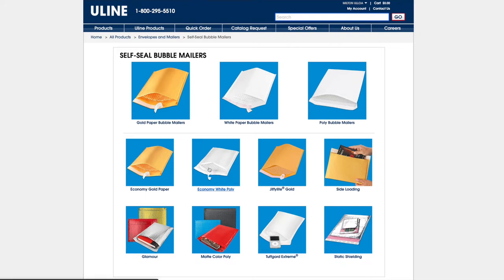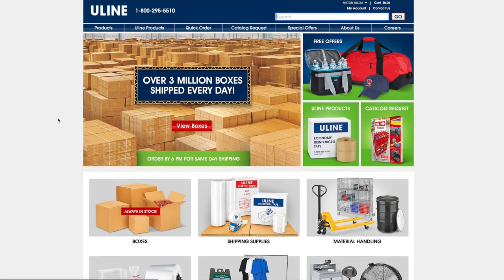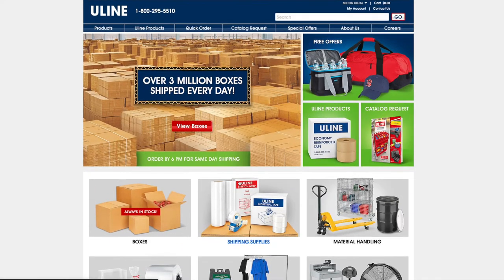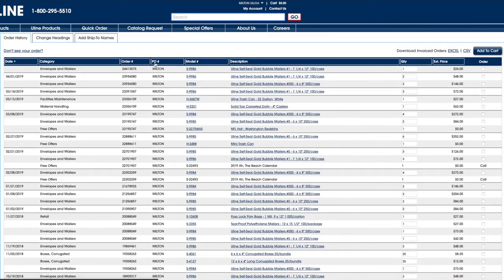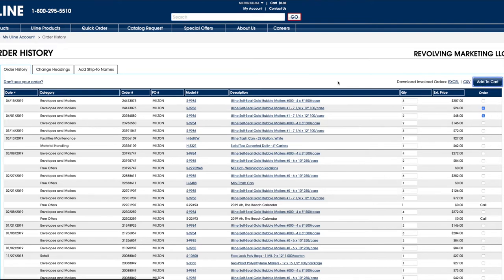There's the white paper mailer and the white poly mailer — the poly is a little harder to open, which could be a good thing — but we like to go with the gold paper bubble mailer, and we buy the 500-case. If you've ordered before like we have, just go to your account, go to Order History, and reorder because we usually just order the same thing — add to cart and check out.